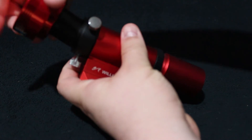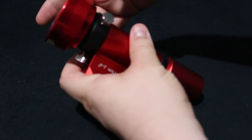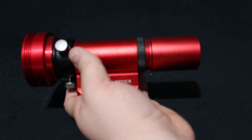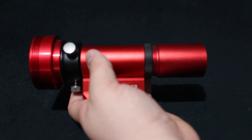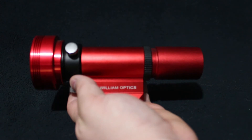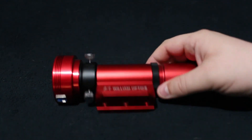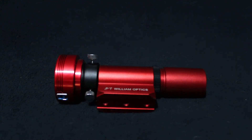Of course you're going to be doing this with the camera already installed. I never take the camera off this scope. In my little case I have a spot where I can just slot this right in — never have to touch it, keeps focus all the time. I just put it on my rig and start guiding with it.